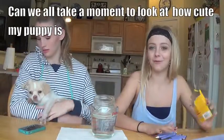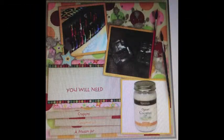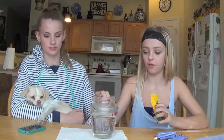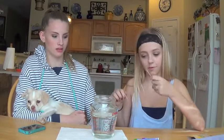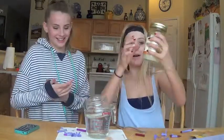DIY crayon lipstick! You will need some boiling hot water, a jar of any kind, some crayons, two toothpicks if you're doing it with two people, and some coconut oil.